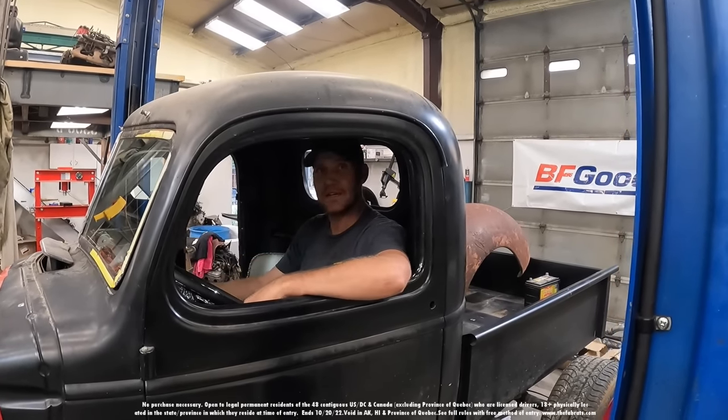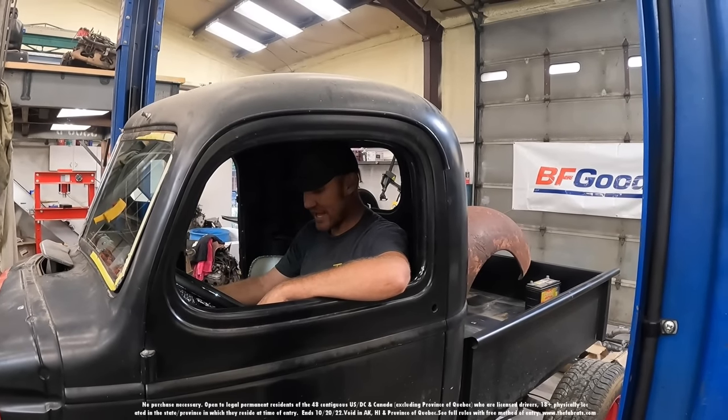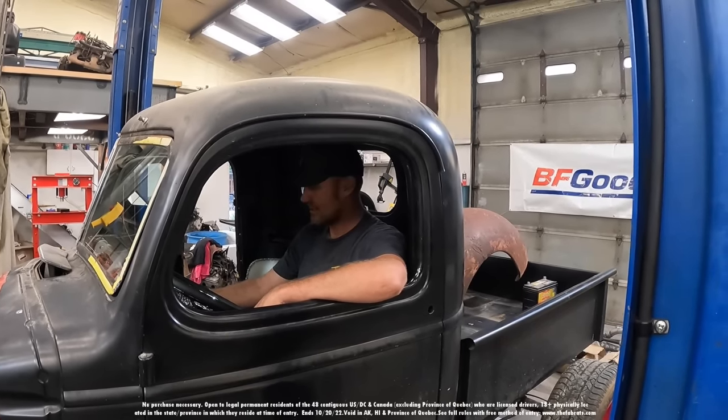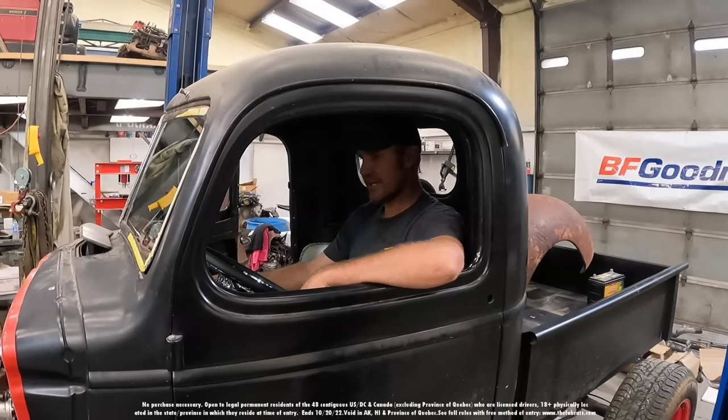We've got another clamp on the steering column and then the linkage, and then we can start putting the floor back in. But — brakes, master cylinder is the holdup of the day. Our master cylinder is bad, not getting any fluid to the front brakes, so it'll probably be next week before all that pans out.